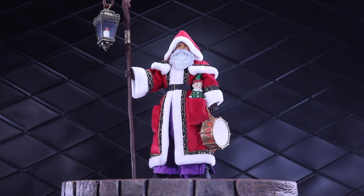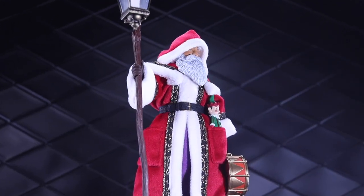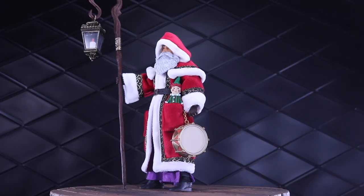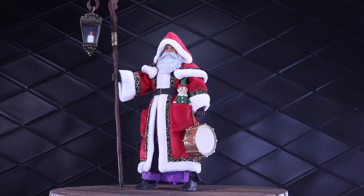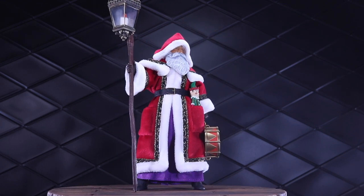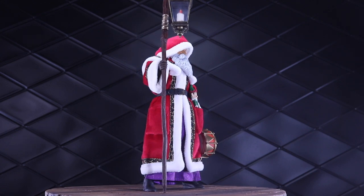Welcome to another Dorklair action figure review. Today I'm taking a look at the Figura Obscura Father Christmas from Four Horsemen Studios. And right off the bat, I want to give a huge shout out to Four Horsemen Studios for being so supportive of the Dorklair, for sending out this review sample and just everything you've done for the community in general. Thank you very much for including me in this.